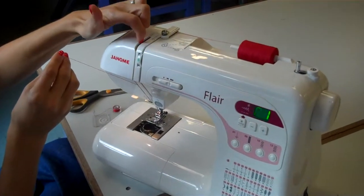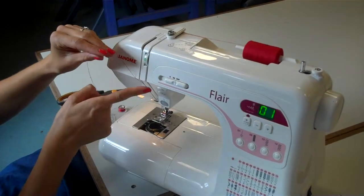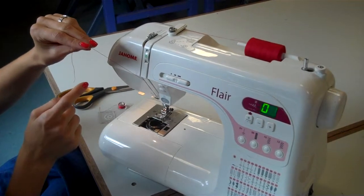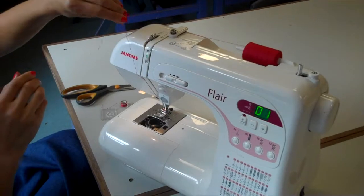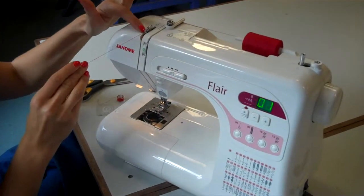You can see from mine that it is not up and we are going to struggle to put our thread through there. So if you press the needle up and down button, the needle is going to go down and then go up. We can see the take up lever coming out the top here. We are going to go round the back of that, making sure it goes right through that hole.